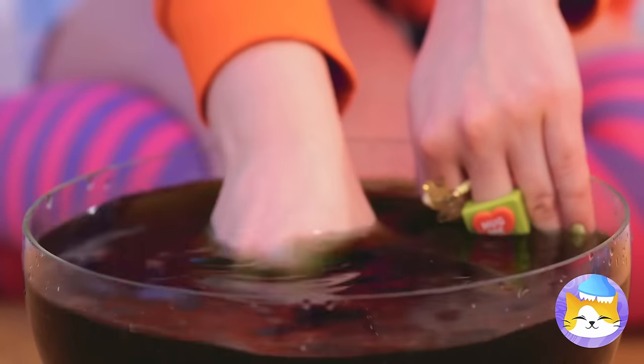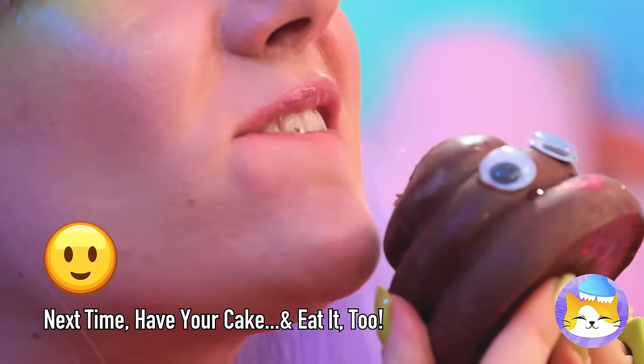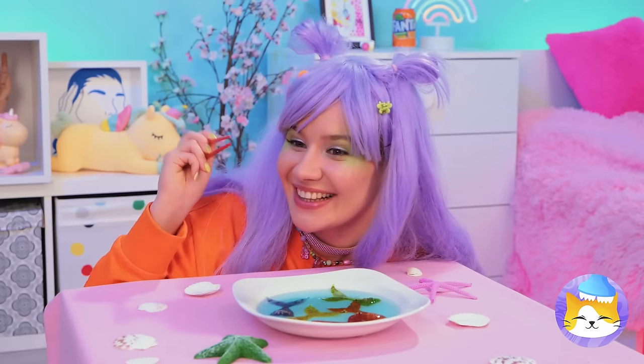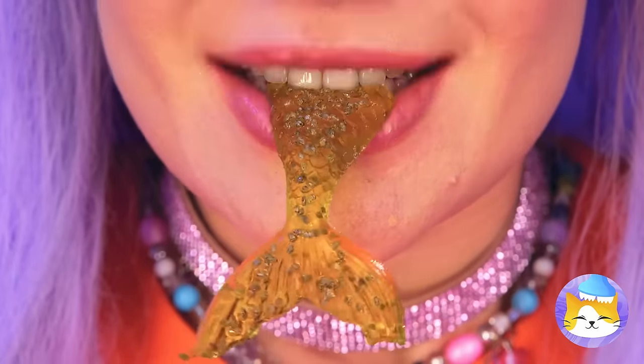Wait, there's something inside! Mmm, and it tastes like chocolate! Oh, jelly mermaid sashimi — have a bite! It's the catch of the day!